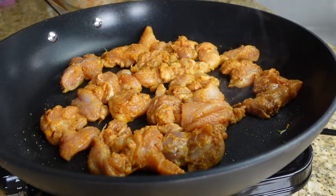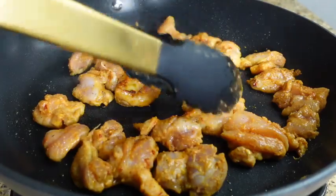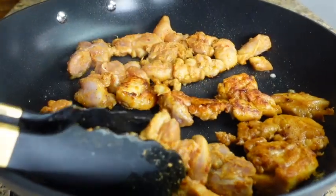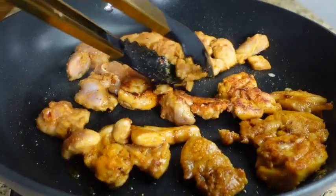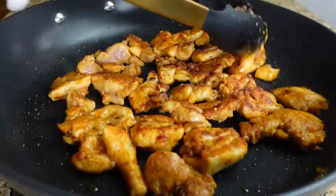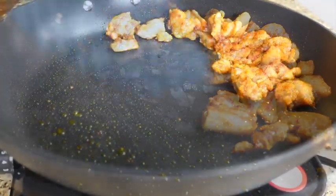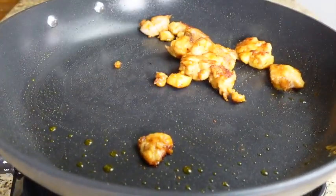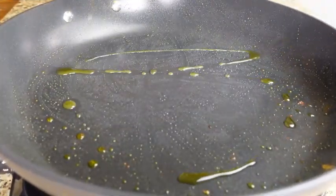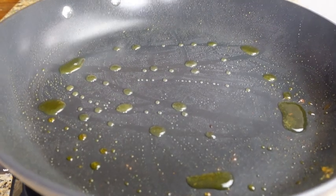Now I'm going to pour the seasoning mix over the chicken along with the cornstarch, and ensure that everything combines evenly. You can use your hands or a spoon — whichever you prefer.